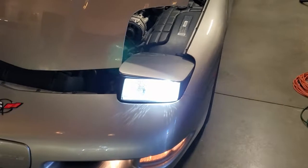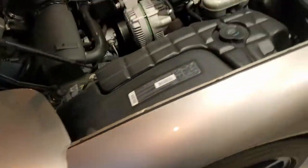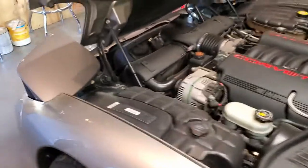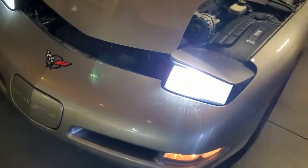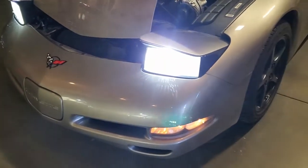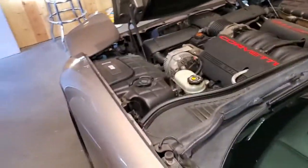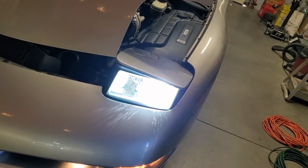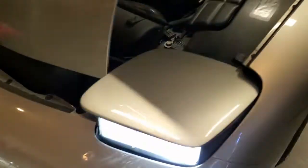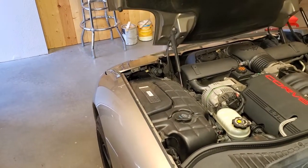Those lights are glowing pretty good. Let me just check my brights real quick. The center ones illuminate and the outer ones appear to shut off when the brights are on, then go back on when the brights are off. Everything seems to be working fine, so we'll give that a go. Hopefully I don't get any more burned-out defective lights.